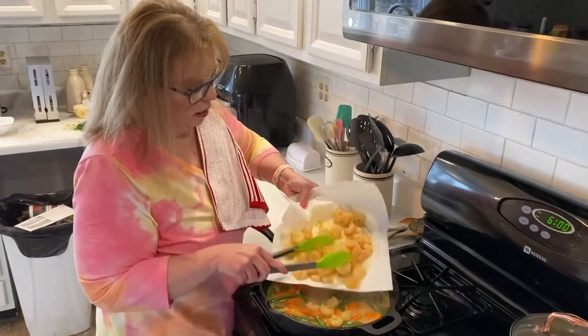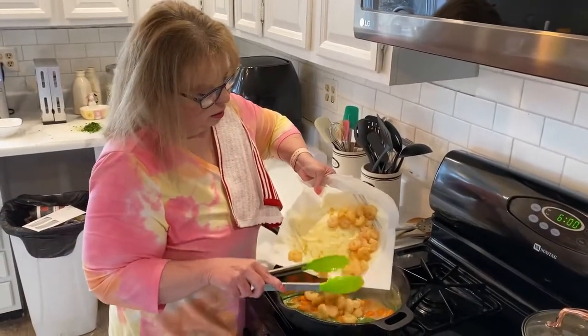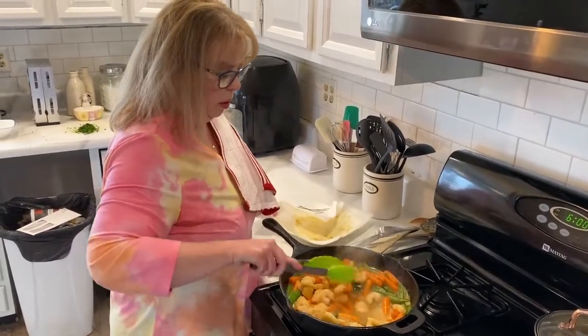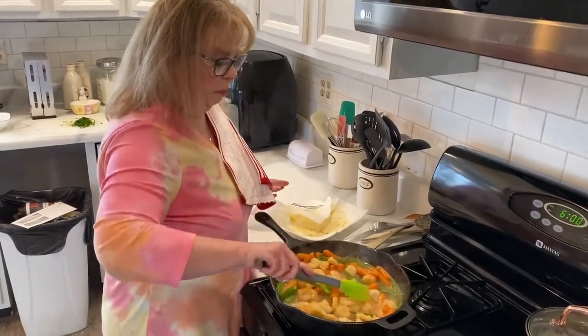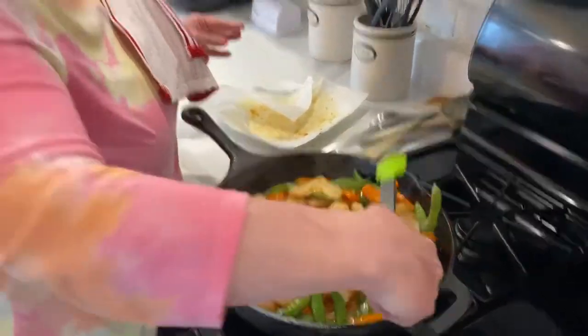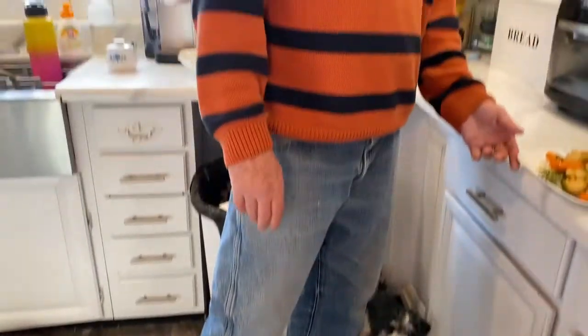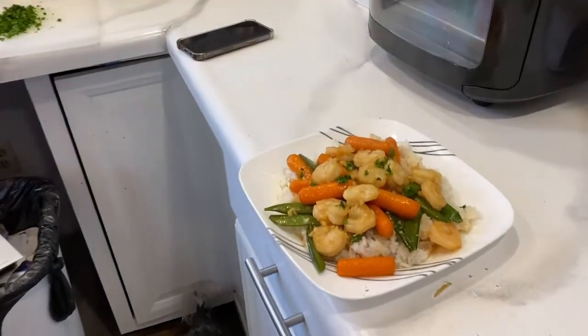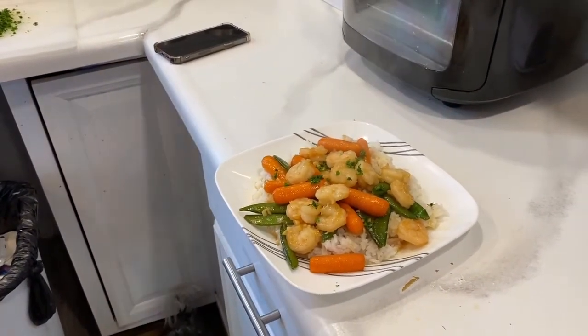Now I'm putting the shrimp back in — the carrots and snow peas are cooked. I'm going to basically put everything back in, warm it all through, toss everything together, and it'll be done. I'll show you my plate and Mark's plate. This is Mark's plate, and this is Mark — skinny as a rail! This is Ginny's plate — you already know what I look like. He'll have two of these, I guarantee it. Thanks for watching!